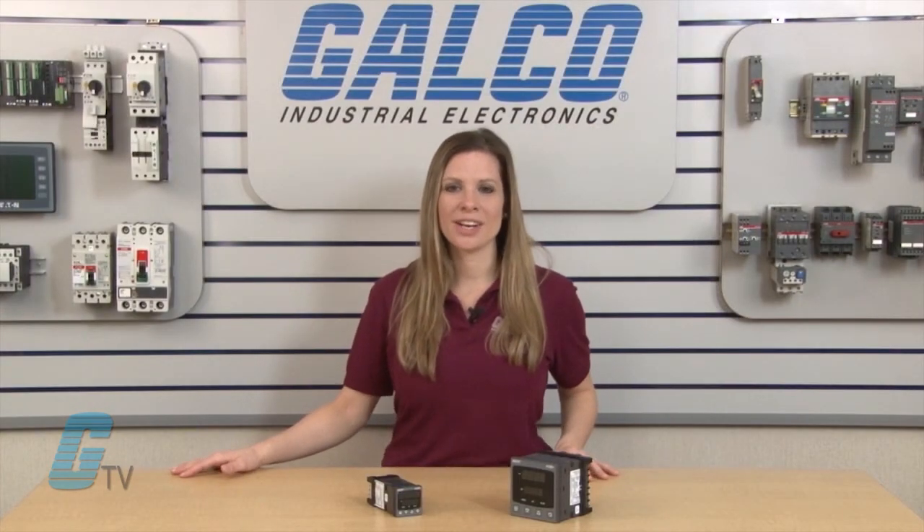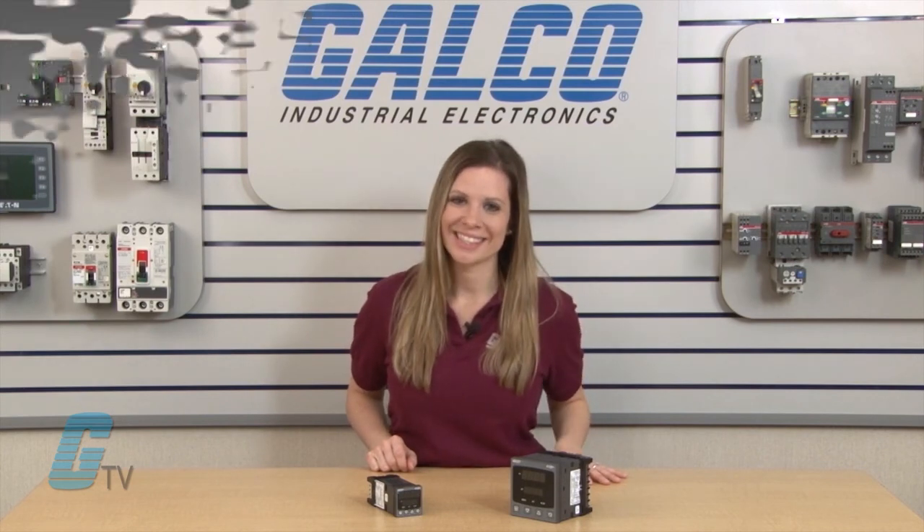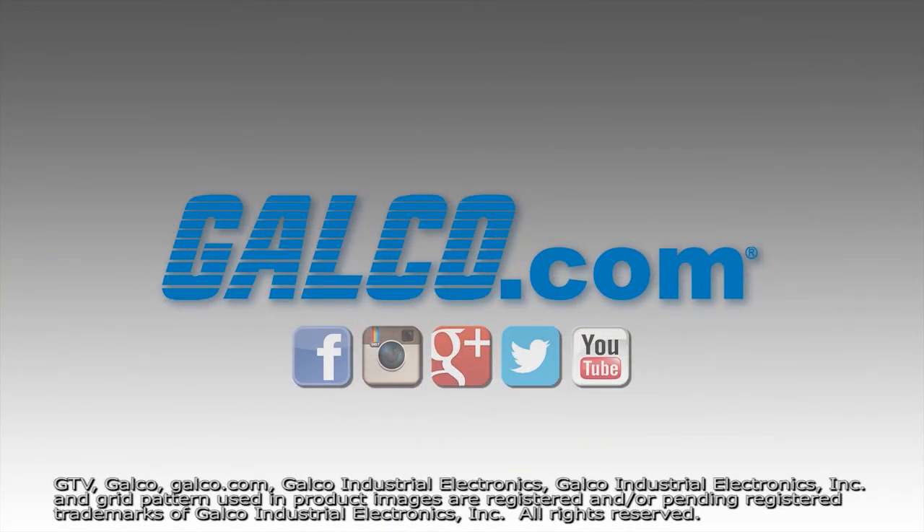West Control Solutions 4100, 6100, and 8100 temperature and process controllers, along with thousands of other products and services, are available at galco.com.